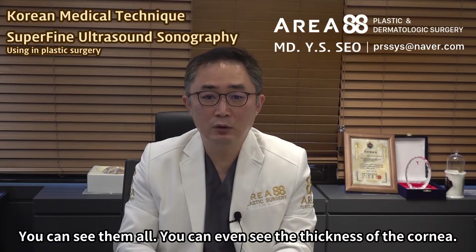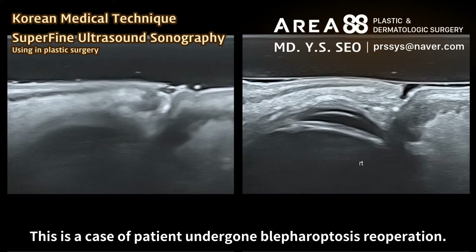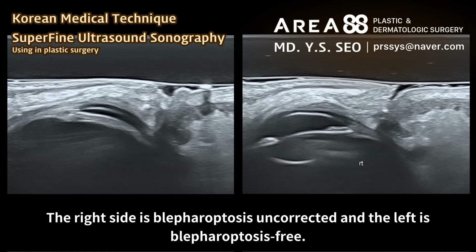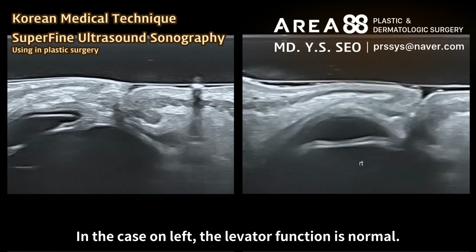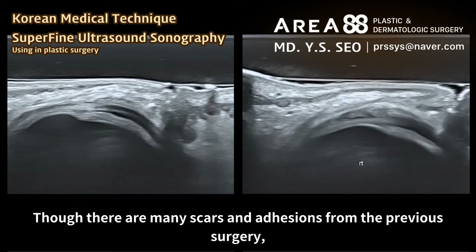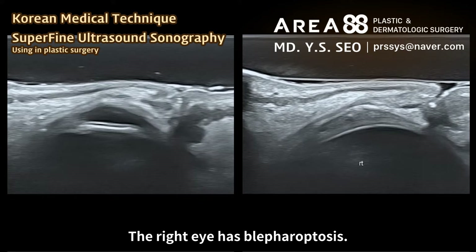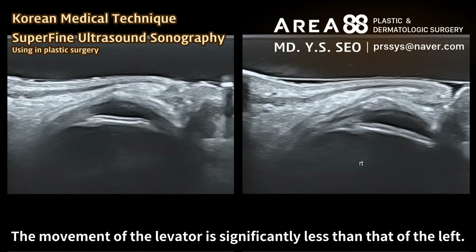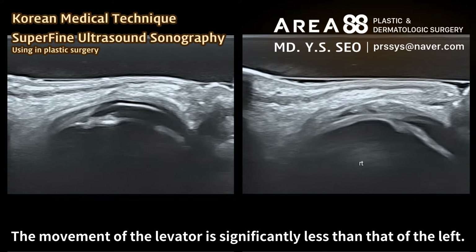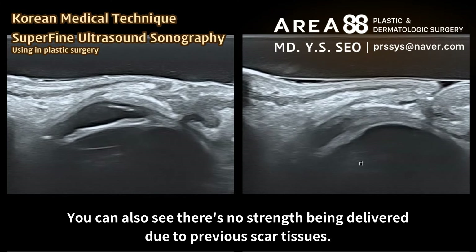You can even see the thickness of the cornea. This is a case of a patient who has undergone blepharoptosis re-operation. The right side has blepharoptosis uncorrected and the left is blepharoptosis-free. In the case on the left, the levator function is normal — though there are many scars and adhesions from the previous surgery, you can see the strength of the levator being transferred just fine. The right eye has blepharoptosis, with significantly less levator movement, and you can also see there's no strength being delivered due to previous scar tissues.